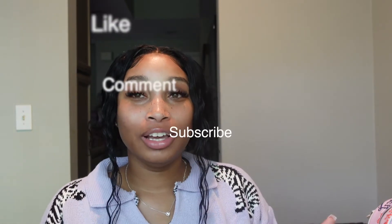Do not forget to follow me on my social media. Do not forget to like, comment, and subscribe, and I'll see y'all in the next video. Bye!